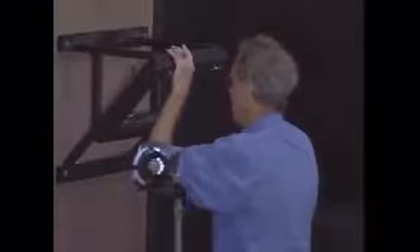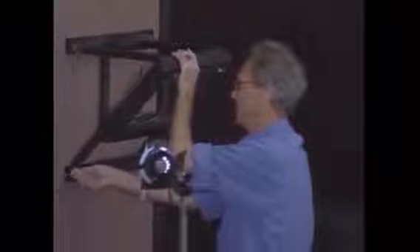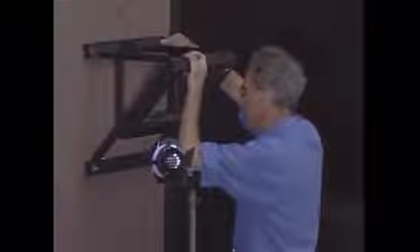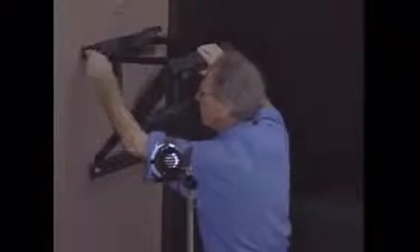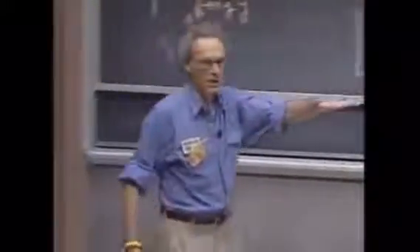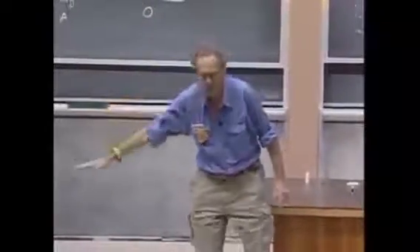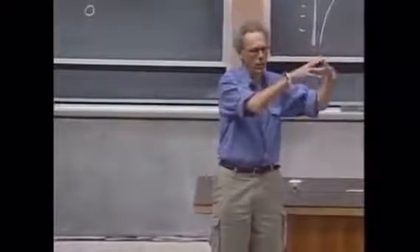I am such a strong believer of the conservation of mechanical energy that I am willing to put my life on the line. If I release that bob from a certain height, then that bob can never come back to a point where the height is any larger. If I release it from this height and it swings, then when it reaches here, it could not be higher. There is a conversion from gravitational potential energy to kinetic energy back to gravitational potential energy, and it will come to a stop here.